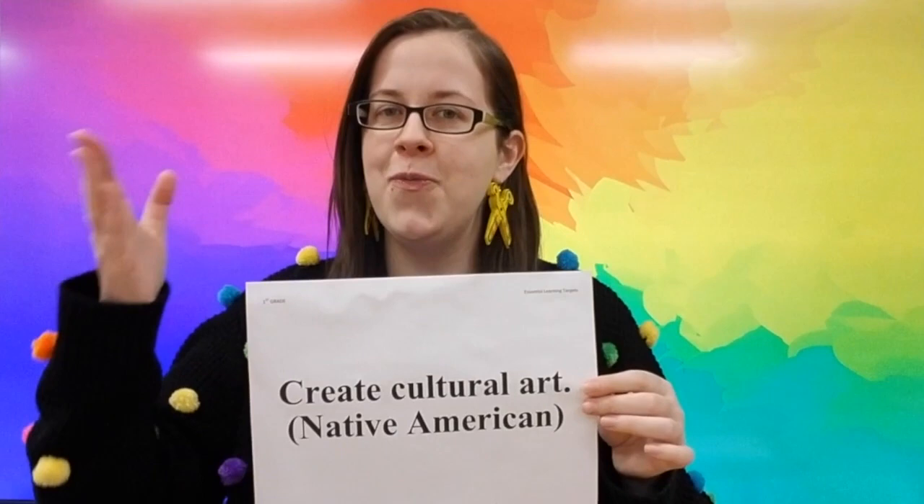Let's find out what our learning target is. Repeat after me: I can create cultural art. There are many different types of cultures, and specifically the culture we are learning about is the Native American culture. Native Americans are the people that used to live here before many European people came and settled the Americas.